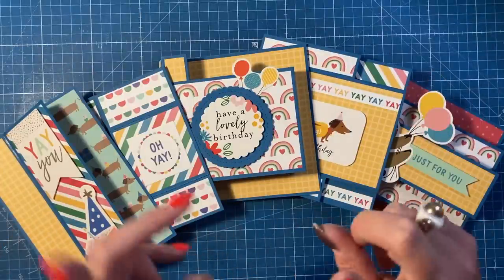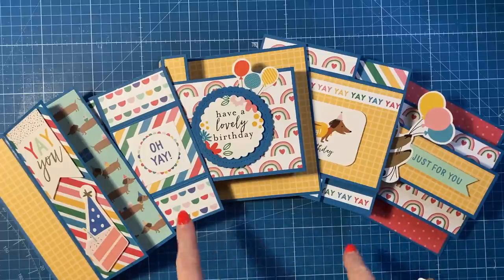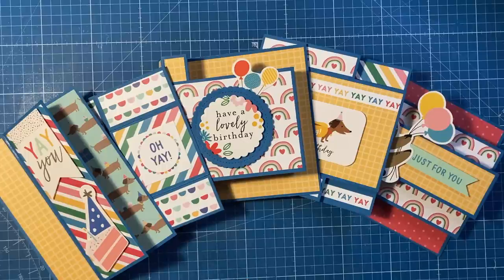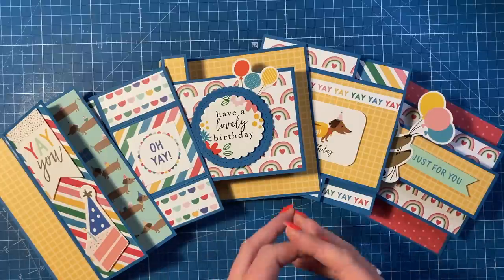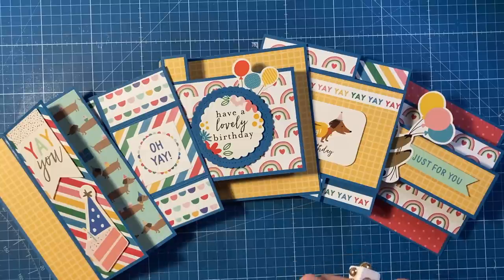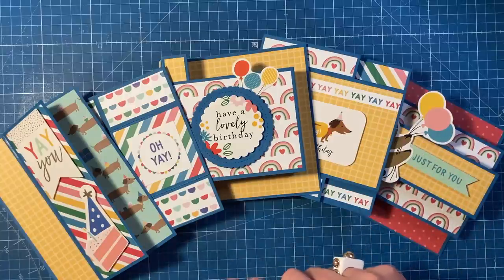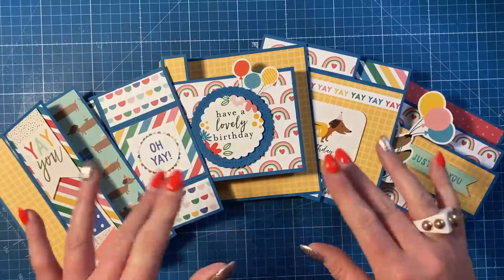So those are five fun fold cards using your scraps. I have other scraps videos and playlists — click on those if you want more inspiration. I'll try to link the product but it's really old so you might have to look on eBay. If you've enjoyed today please give me a thumbs up — it really does help out the channel — and consider subscribing if you haven't done so already. Make sure you click the notification bell so you won't miss future videos. Take care and I'll see you all again soon, bye!